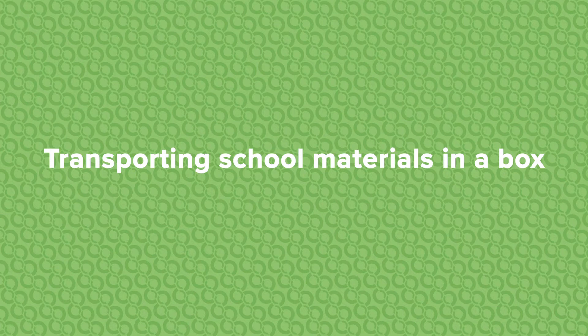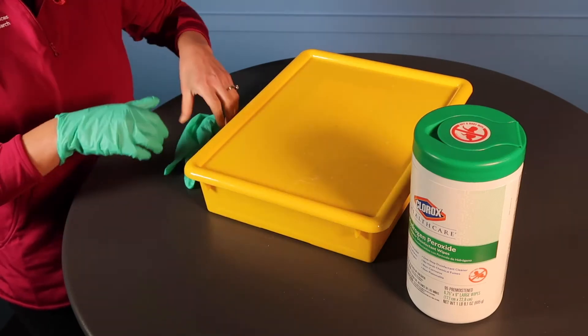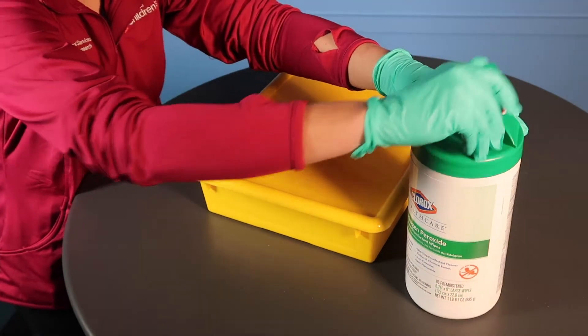Let's first talk about how to clean materials transported in a box. Before leaving the patient's room, place all lesson materials back inside the box to be used again during the next lesson. Then, while still in the patient's room, put on gloves and wipe down the box and any technological devices, including charging cords.